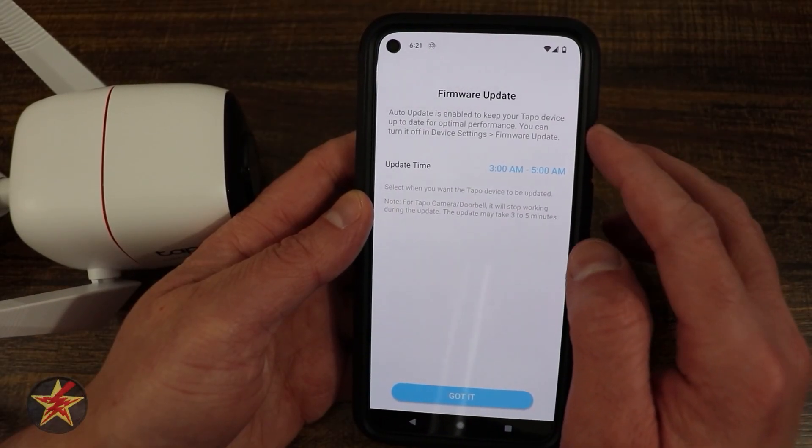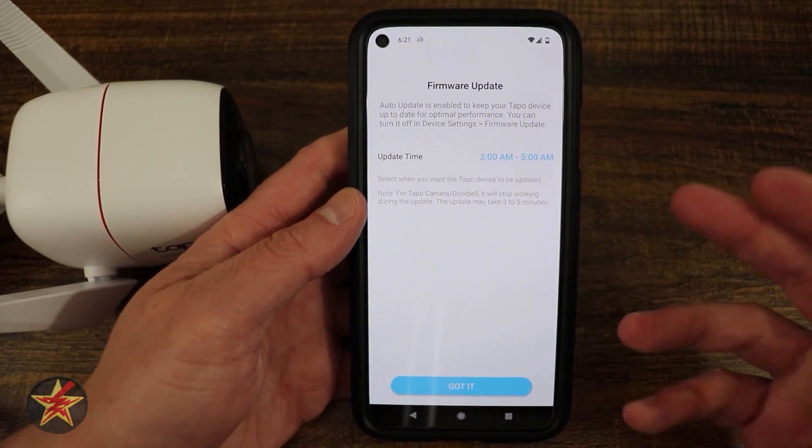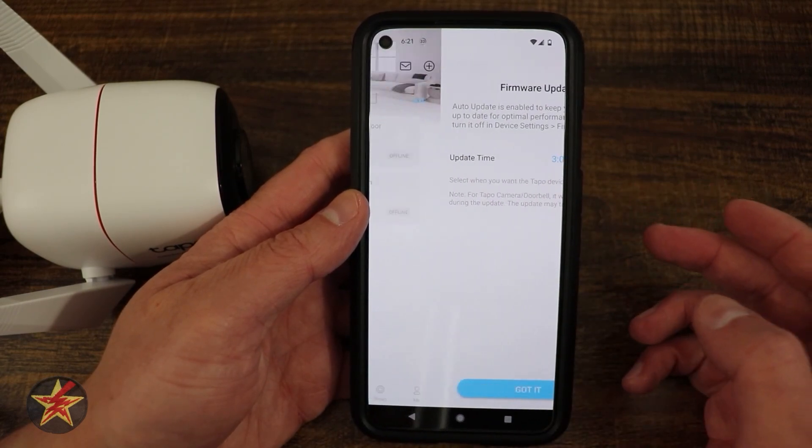Here is an auto-update for the firmware check. It's letting you know it will do that between 3am and 5am, which is kind of nice — it'll be updating off-cycle. So I'm going to say got it and leave that alone.